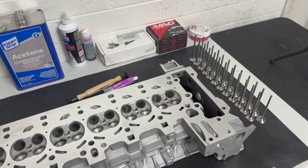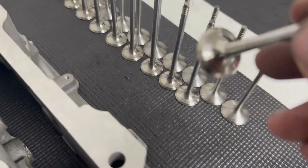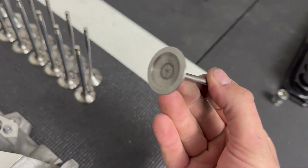All the valves are clean, they look super good. I'm okay with how they look — they aren't perfect but I'm satisfied with them. The intake valves are spotless as well.